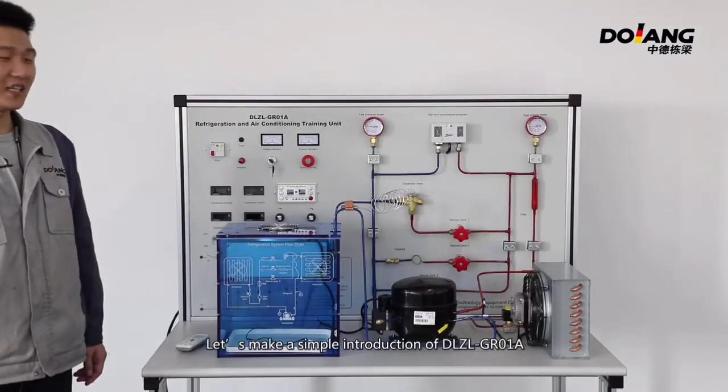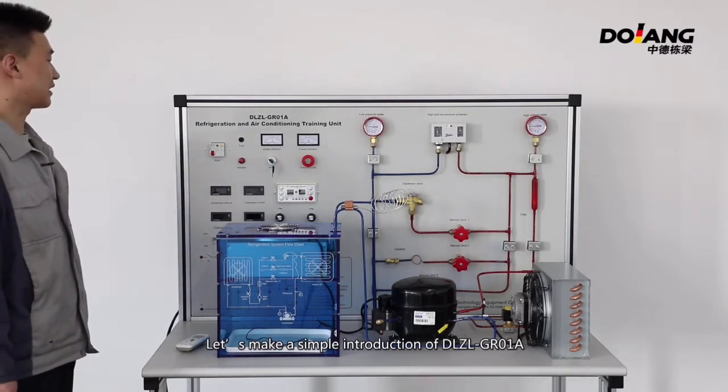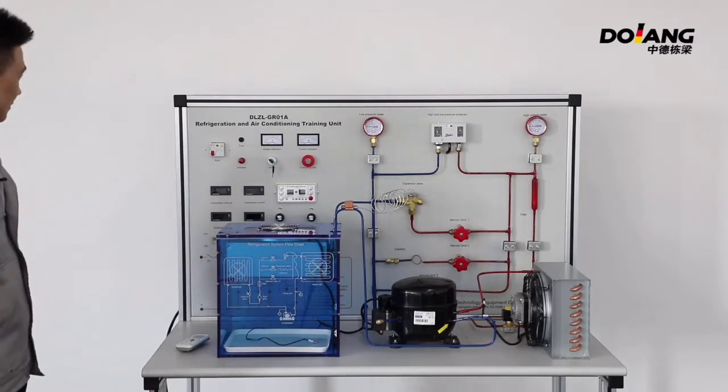Hello everyone. Let's make a simple introduction of DLZL-GR01A. First, introduce the main components.